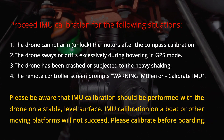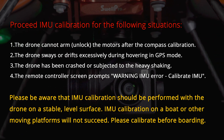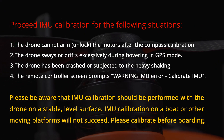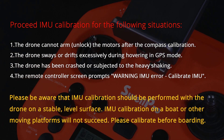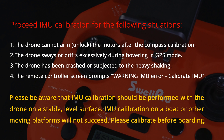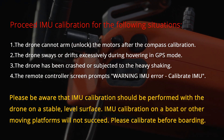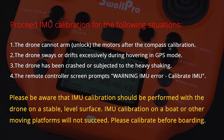Proceed with IMU calibration in the following situations: One, the drone cannot arm or unlock the motors after compass calibration. Two, the drone sways or drifts excessively during hovering in GPS mode. Three, the drone has been crashed or subjected to heavy shaking. Four, the remote controller screen prompts the warning: IMU error, calibrate IMU.